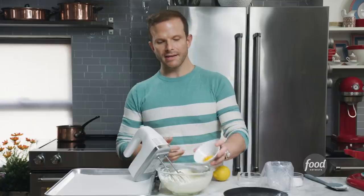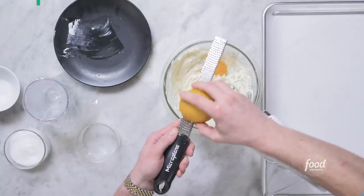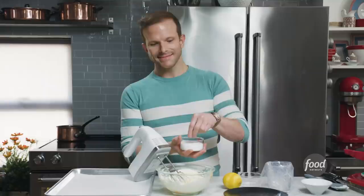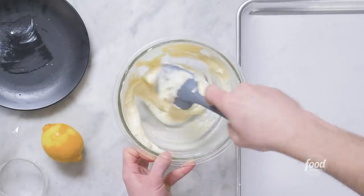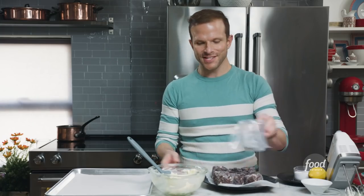Add one egg yolk — the yolk is going to help the cheesecake set. Half a teaspoon of lemon zest, which will bring out the tartness of the cream cheese and give you that cheesecake flavor. I'm also adding a pinch of kosher salt. You could also add a little vanilla extract or strawberry extract to make a strawberry cheesecake — feel free to play with this filling. You want it to be nice and smooth. Now I'm pulling out my nicely chilled chocolate cookie cups and we'll fill them with our cheesecake mixture.